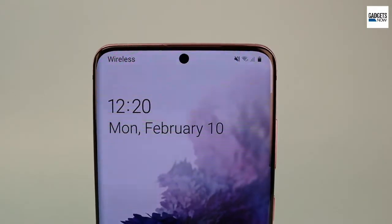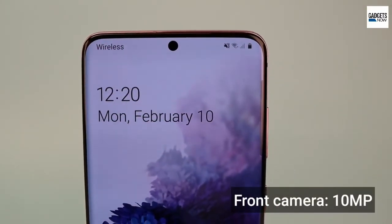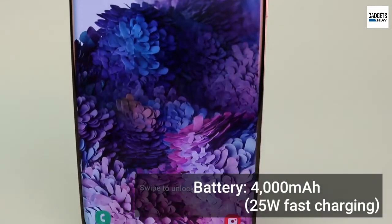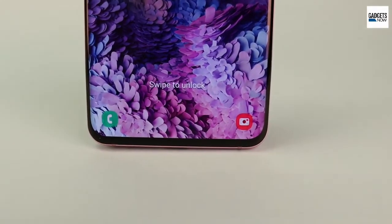On the front, there is a selfie camera of 10-megapixels with an aperture of f2.2. The Galaxy S20 is powered by a 4000mAh battery with 25W fast charging support.